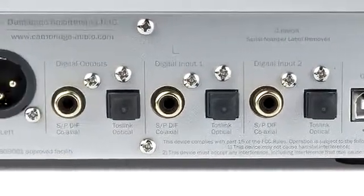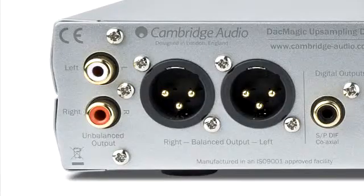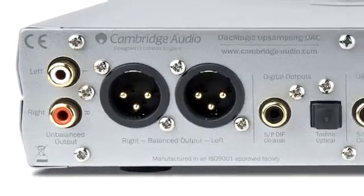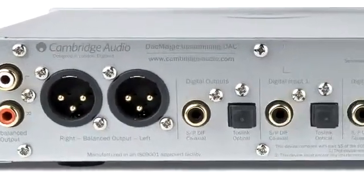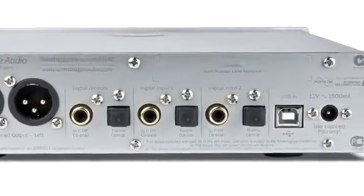The DACMagic has single-ended and XLR outputs, and in fact has three digital inputs. So it is possible to connect a CD player, a DVD player, and a UPnP client product all at the same time.